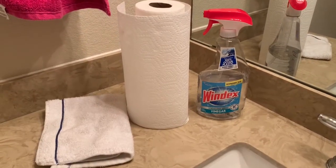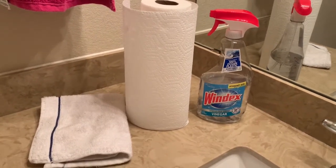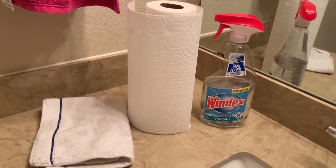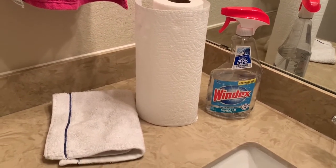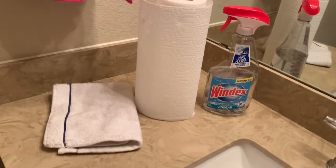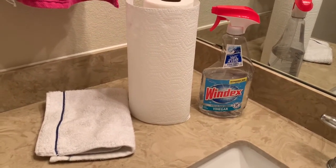Step one is going to be to collect all of your materials. We've got our glass cleaner, and you can either use paper towels — something that you can throw away easily — or I like to use a microfiber cloth when I am cleaning any windows or mirrors.